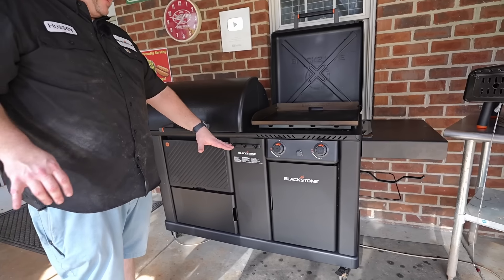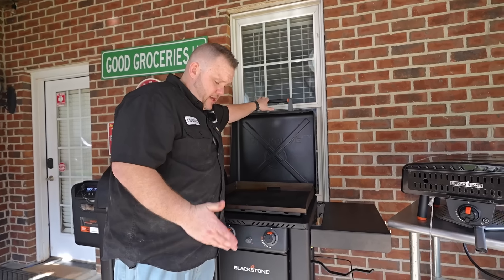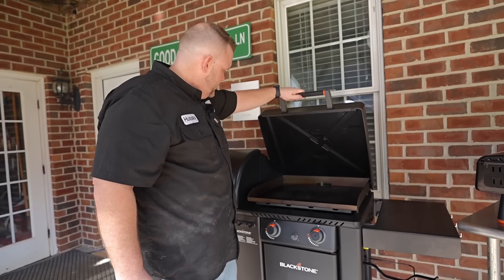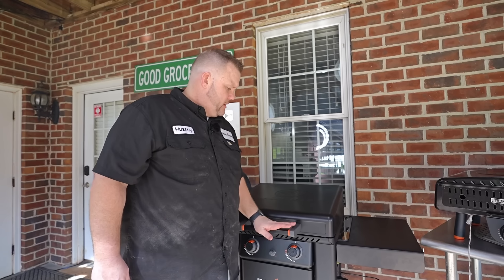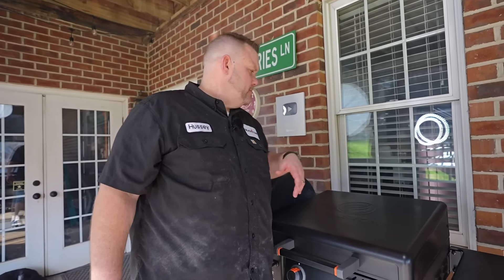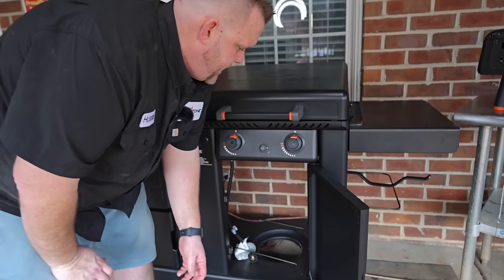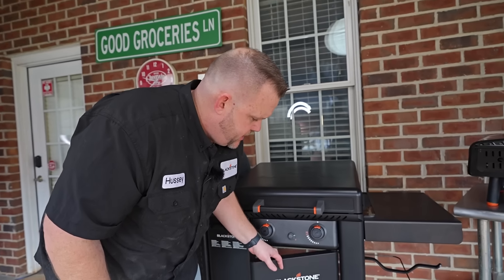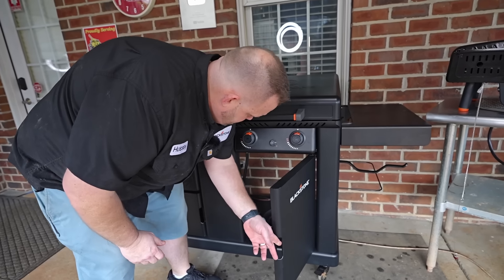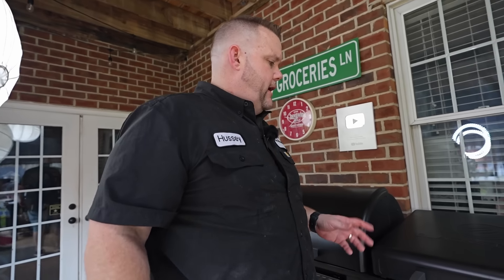We have four casters and they all rotate and they lock, so you can lock the thing in. They're pretty good size and they roll about anywhere — I had to roll it through grass to get it down here on my set. Nice hinged hood handle, rear grease management system on the back. There's a propane area here with a nice little holder that keeps your propane from sliding around. It's hinged really well, got magnets, keeps it right there. A little bit of storage too. We've cooked with it a few times and it cooks really good.